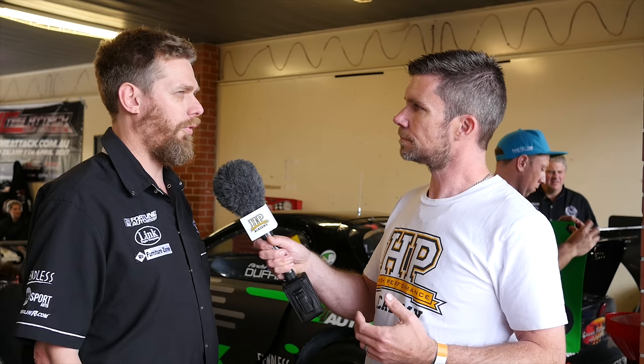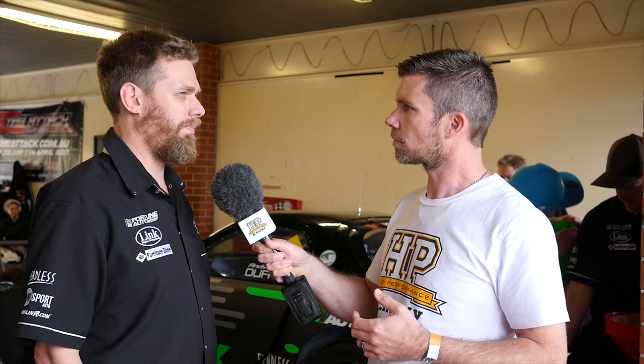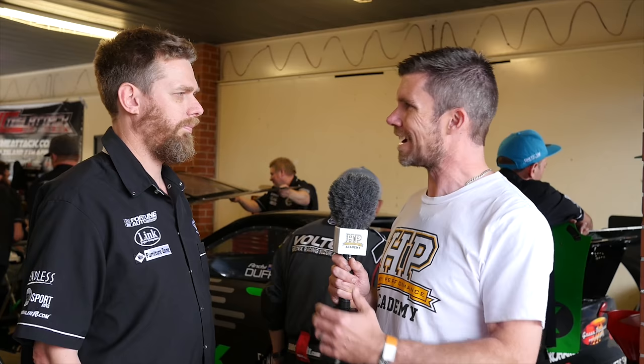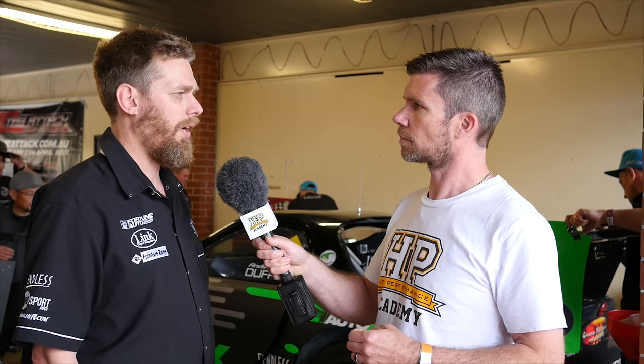The engine in Andy's car is a 20B and it's peripheral ported. A peripheral port takes less time to do than a bridge port, and you also get more airflow through the intake, so they have better efficiency and ultimately you'll make more power. In terms of the shape of the power and torque curves, a peripheral port and bridge port are quite similar, but a peripheral port will generally hang on a bit longer up top and make a bit more power.